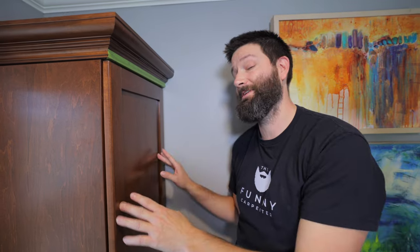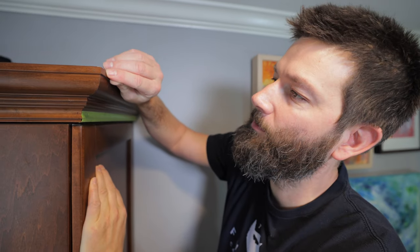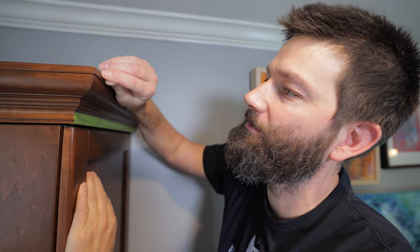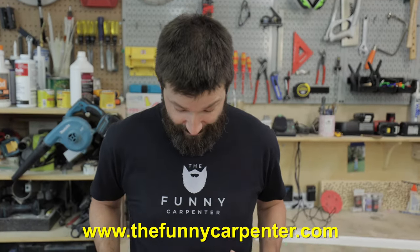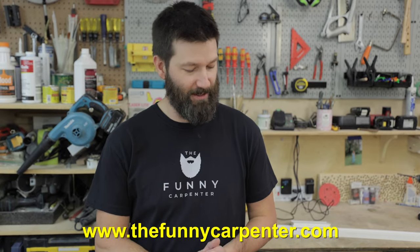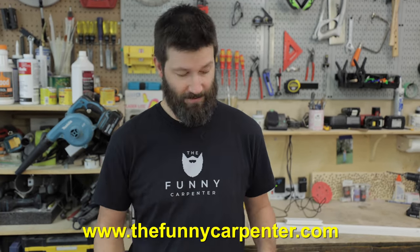Hey, if you own kitchen cabinets, eventually one of these doors is going to just fall off — I've got a perfect little glue-up video for that to fix it. If you want to check that out, it's right up here. Thanks for watching. My thumb's stuck onto one little part here — I think that's a little bit of my thumb skin on there. If you want to grab one of these t-shirts, head on over to thefunnycarpenter.com. Click click click, deliver it to your door.